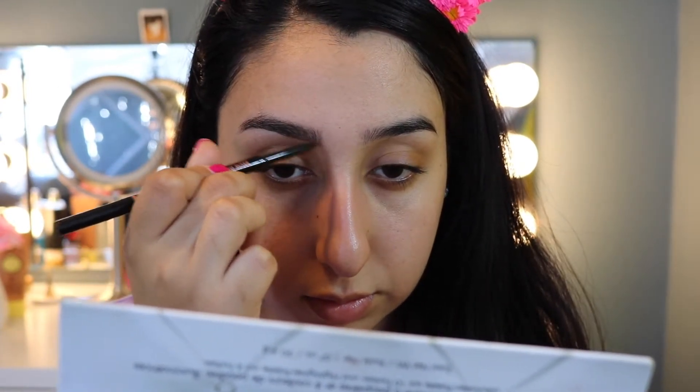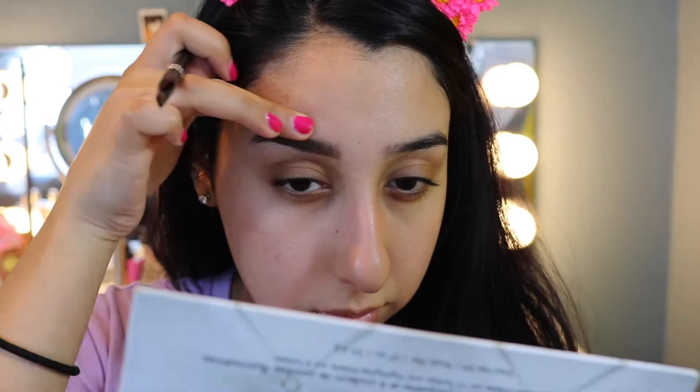Now I'm doing my brows. I'm actually using two products: the Brow Wiz by Anastasia Beverly Hills in Chocolate, and then the Dip Brow in Chocolate as well. With the pencil I just fill in the front of my brow, and for the Dip Brow I only use it towards the end of the brow. You always want to make sure it doesn't look too harsh — put a little bit in the front and more color with arches towards the back. You honestly do not need a lot of the Dip Brow; a little goes a long way. My other one lasted me more than a year.